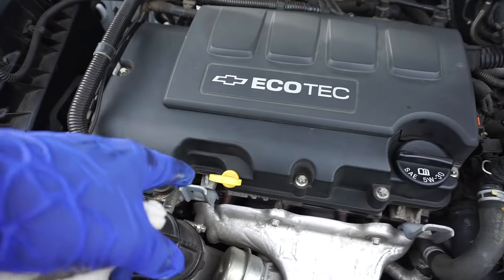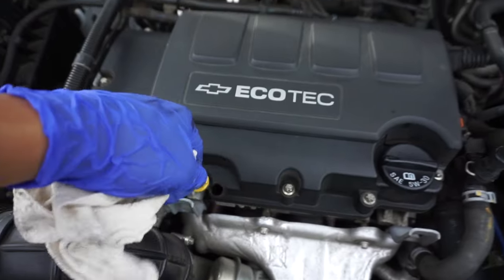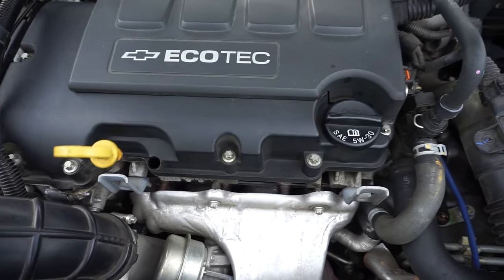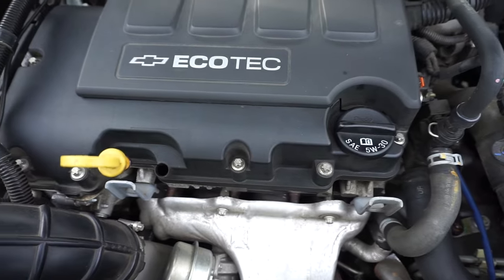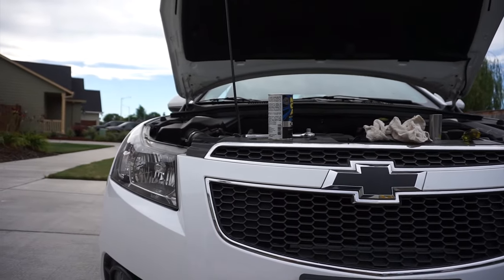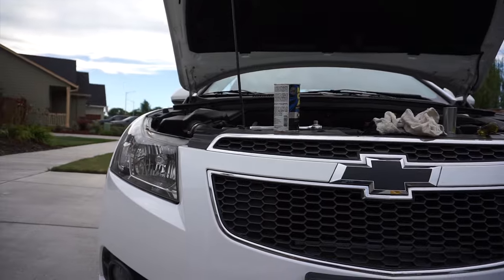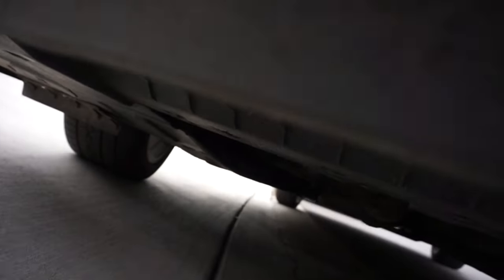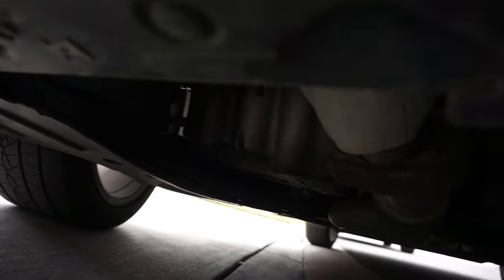Quick pro note here before you take off the bolt at the bottom: release the dipstick so that you have air passing through, which allows the oil to evenly flow out the bottom. I'm going to give you the shot I always wish for when I watch oil change videos — I'll go underneath the car and show you exactly where the bolt is to release the oil.